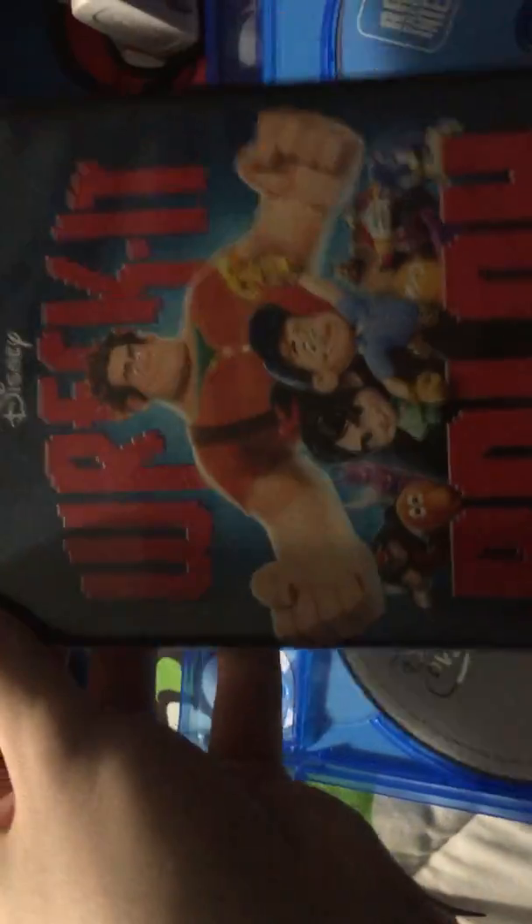I basically have the first Wreck-It Ralph movie on DVD as well — a friend of mine gave me that. Someday I hope I get to have it on Blu-ray and Digital HD combo pack as well.